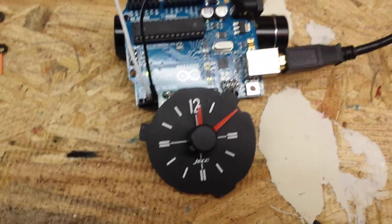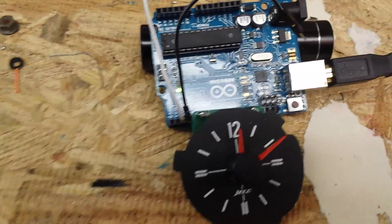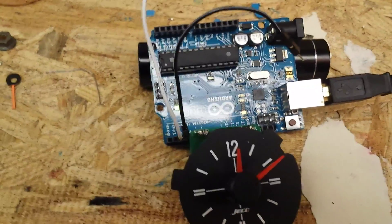I haven't really measured exactly how accurate it was from yesterday when I left it to today. Over around 20 hours or so, it was about 30 seconds off.